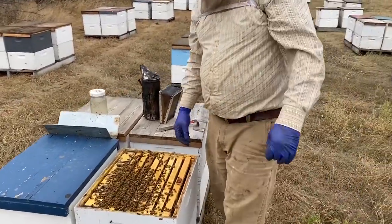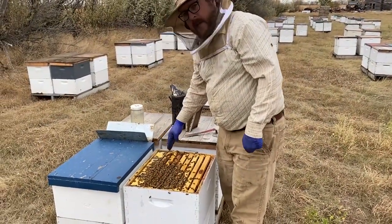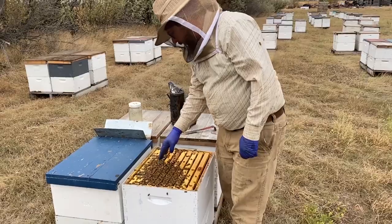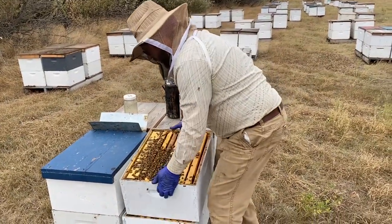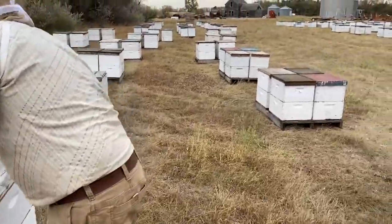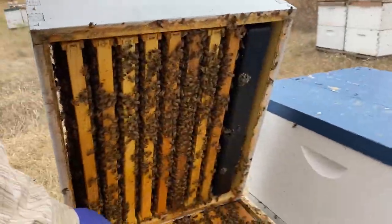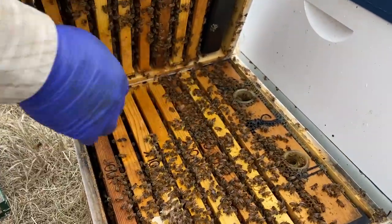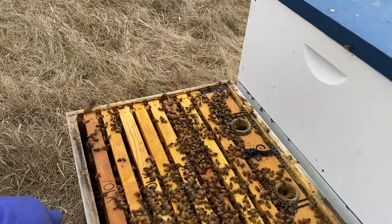Next you'll want to check the seams, which are the spaces between each frame, to see how many frames are densely packed with bees. You'll want to observe the frames from the top down first, then hinge the box open to get a view from the inside from the bottom up. Be sure to pull the box a couple of inches forward before observing the frames from the bottom so that it rests on the lower hive body or bottom board to avoid it tipping over.